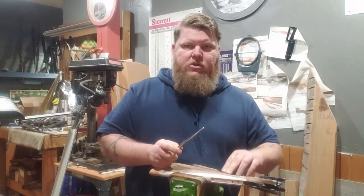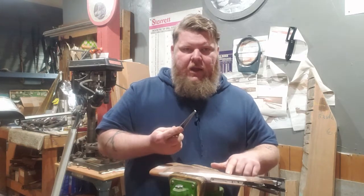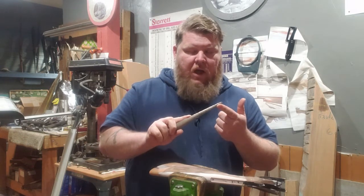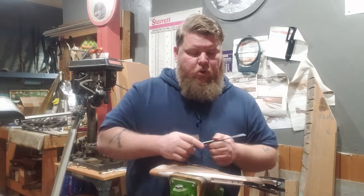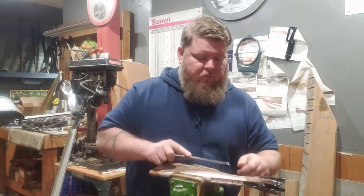It won't have a sharp edge, but there will be a noticeable transition there. And I can change by where I'm using my file, sort of the shape that I'm getting there. And as I work towards the toe line I'll use closer out to the end for the smaller radius.